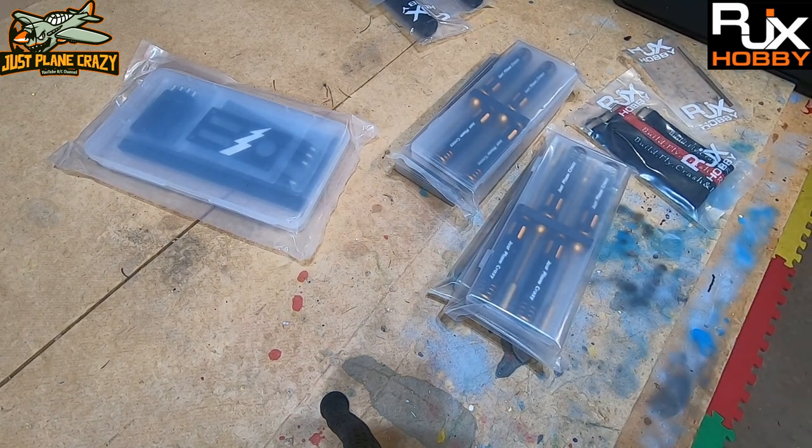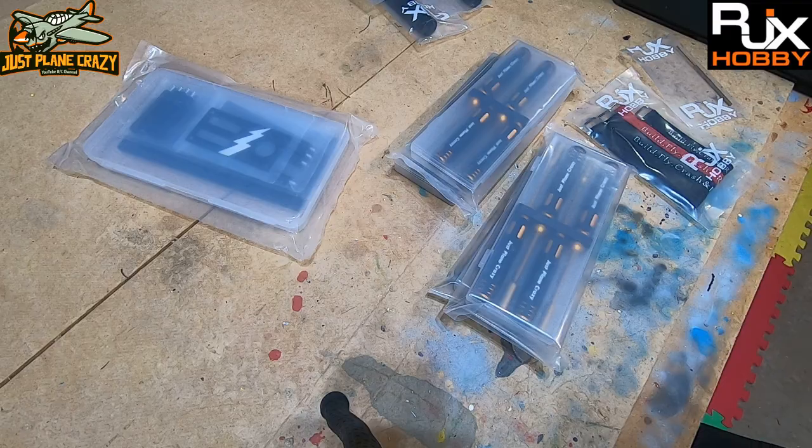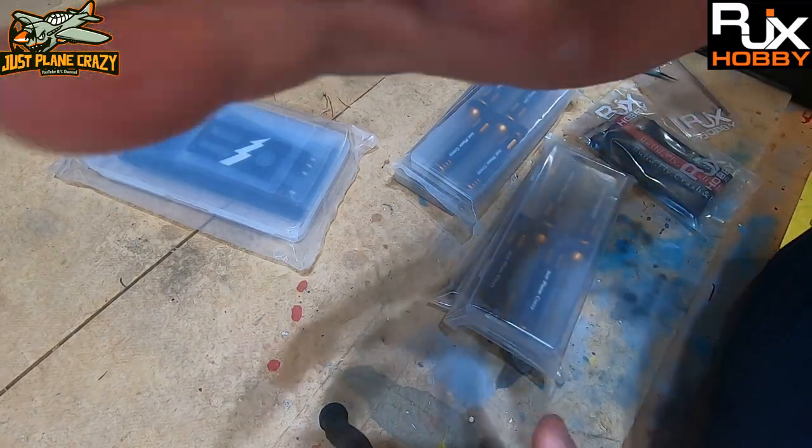I'm going to let you guys see the new tools, discuss them, and see if this stuff is worth it. As I always do, I'll give you the product description as I open things up and include the link in the description below. I talked to Emily from RJX — the process was very quick, very easy, and I had these things in no time flat. They are customized with 'Just Plain Crazy,' so there's no doubt who owns the stuff.